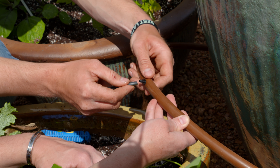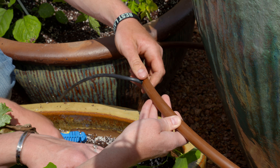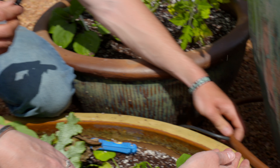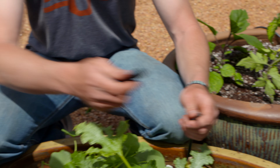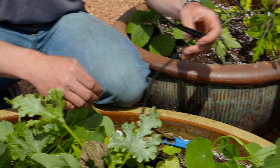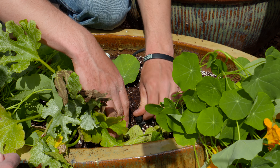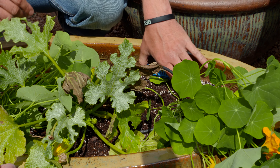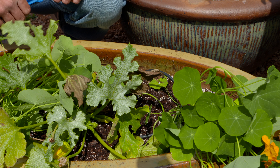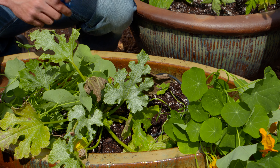These are pretty small containers, so they will require a little bit more watering. The next thing to consider is your potting media. Traditional potting soil is good for most plants, but you might want to consider using something different for succulent plants. Succulents need a little more drainage, so their potting soil will have more sand and grit in it.